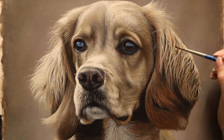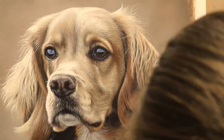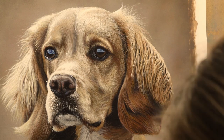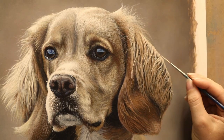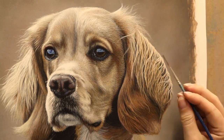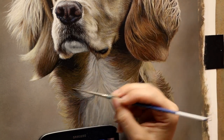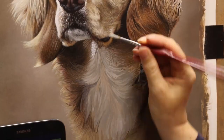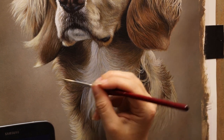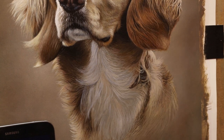I really recommend anybody trying charcoal — it has a reputation for being messy and difficult, but it's not that bad, especially using charcoal pencils. I'd definitely recommend buying some charcoal pencils, some paper — perhaps toned paper and black paper — and get some white charcoal as well and have a dabble. A few years ago I never would have seen myself working in charcoal but I absolutely love it now. I'm also thinking of doing more actual tutorials for charcoal. If you'd like to see a tutorial on this painting or any previous one, let me know in the comments.